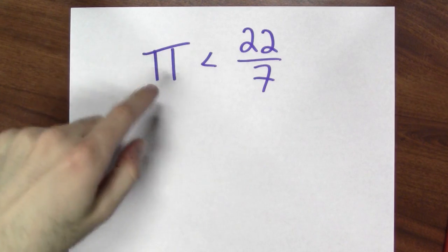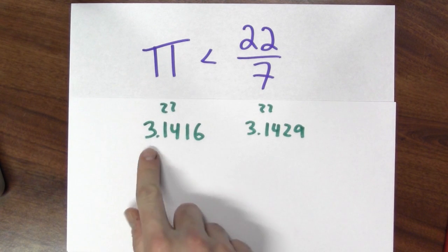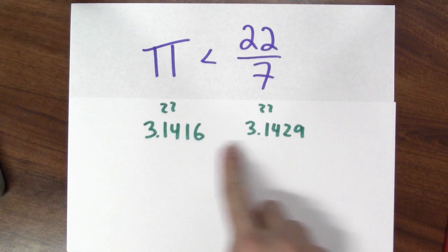We're going to sneak up on a certain fact. I want to show that pi is less than 22 sevenths. These are awfully close. Pi is about 3.1416, and 22 sevenths is about 3.1429. These are awfully close.